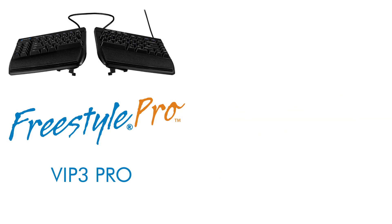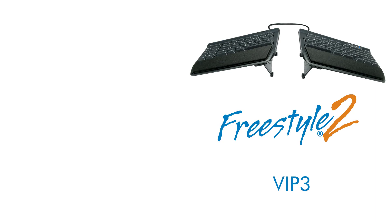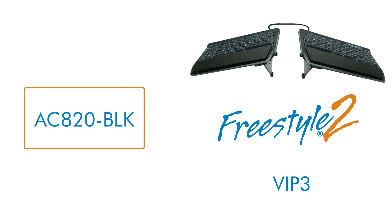The VIP 3 Pro accessory, part number AC920, is for the Freestyle Pro keyboard, and the VIP 3 accessory, part number AC820-BLK, is for the Freestyle 2 keyboard.